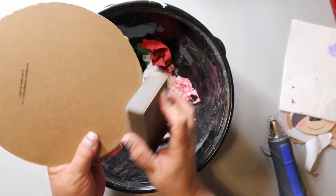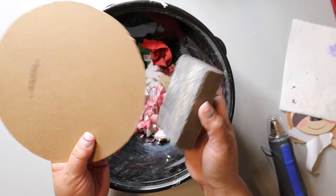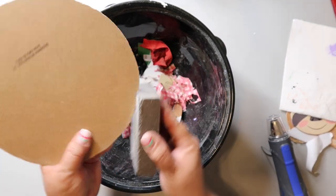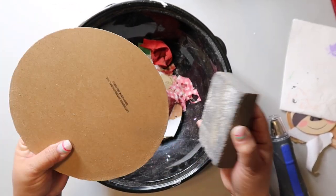Back to the sloth sign — I used my crafting knife to cut out where I traced the circle shape. Was it perfectly cut? Nope, but that's okay. I'm just using my sanding block from Dollar Tree to smooth out the edges.